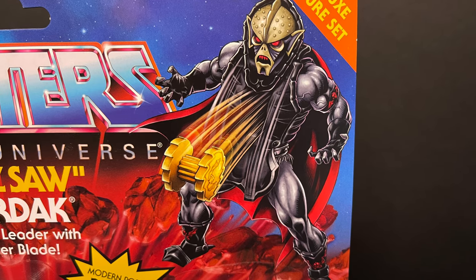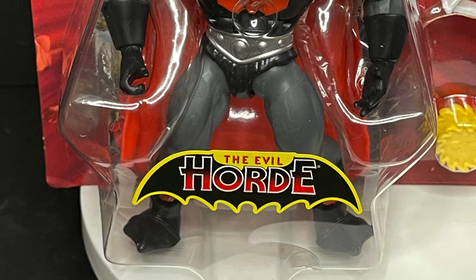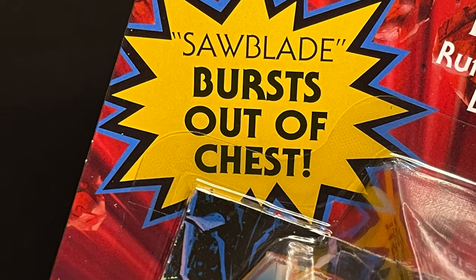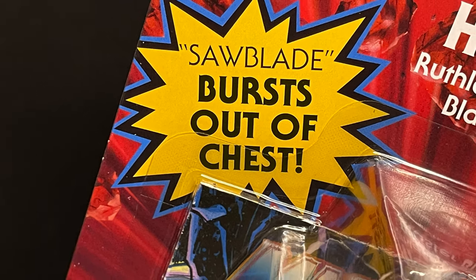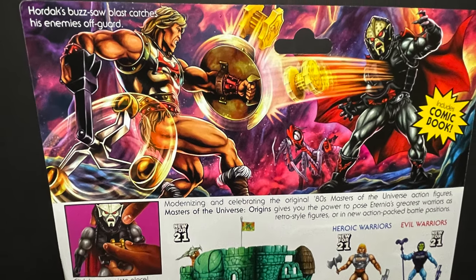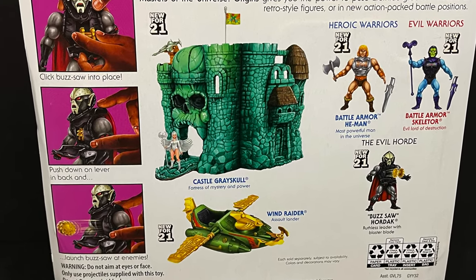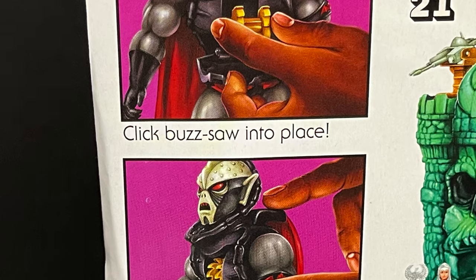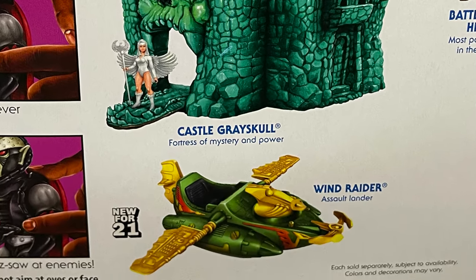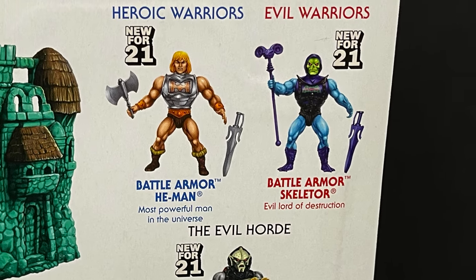Of course Hordak has one of these popping out of his chest — anybody want to fill me in? This thing rocks though; this is like old school toy action and I could not be happier to check this out. Sawblade bursts out of chest. On the back side you get all the cross-sells, that gorgeous art that always adorns these packages, and the Wind Raider coming soon, the evil horn, and battle armor He-Man. Here's the barcode.